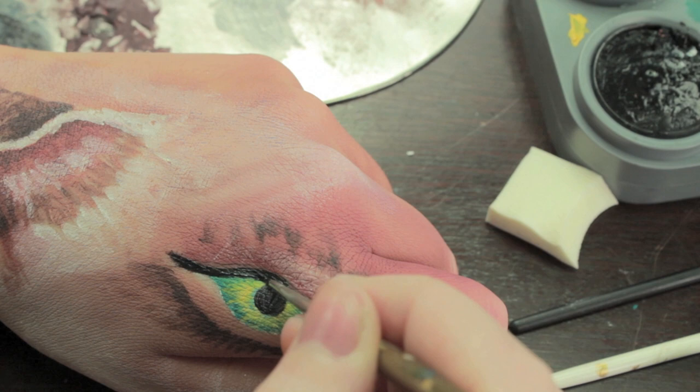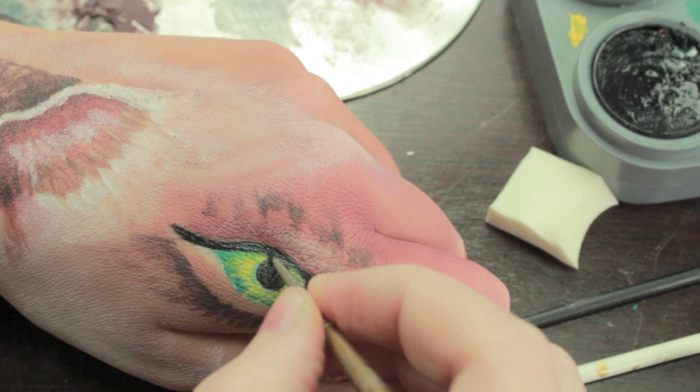Start outlining the eye with a black, but use a thinner paintbrush for this. You could also use a bigger paintbrush if you've got a steady hand, but it might be easier to use a smaller one.